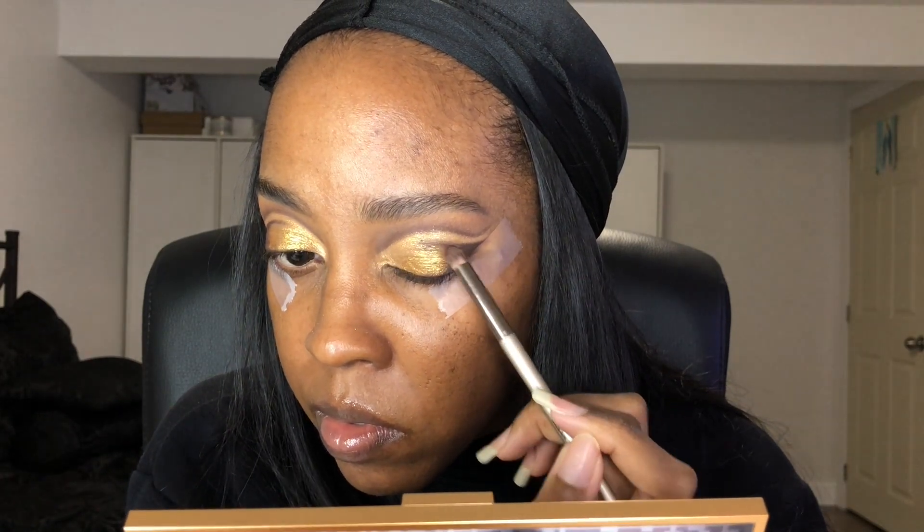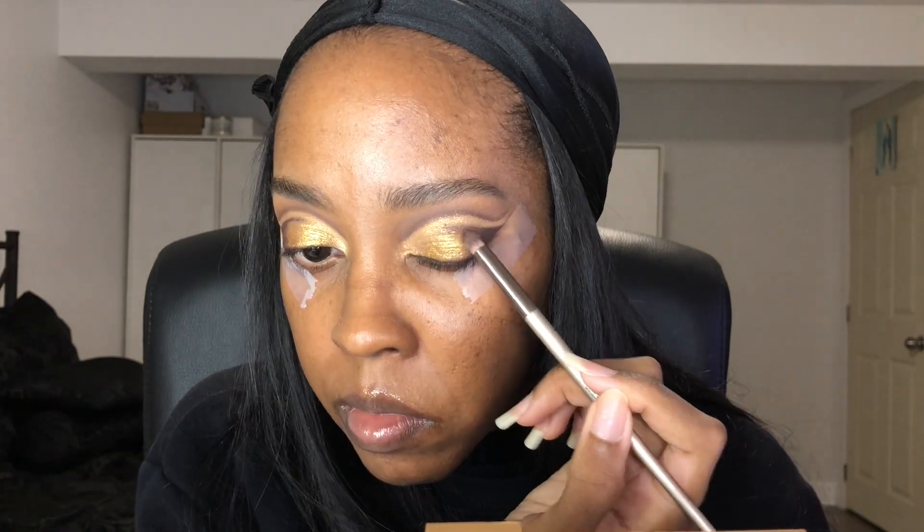Now with my pencil brush I'm blending the two shades — the brown shade and the gold shade — together. You can do a tapping motion or go back and forth. This is how it should look right now — see how reflective it is! Here I'm taking off the tape so you can see how good it looks. I was so impressed honestly.